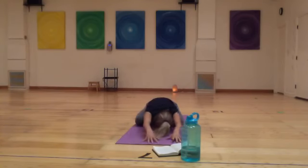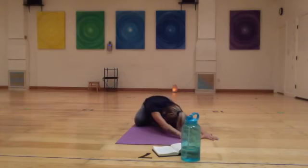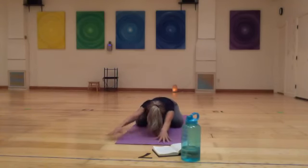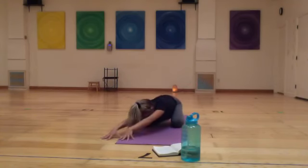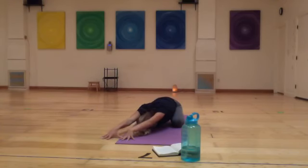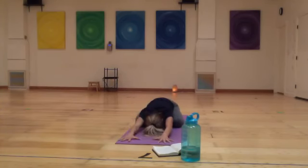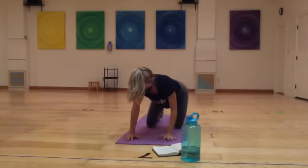Walk the fingers to the left while pressing the hips back and to the right. Return towards center, then walk your tented fingers over to the right, sending your hips back and to the left, getting into the side body. Return towards center and just let yourself reground — even out. One more big breath, inhale. And on the exhale, return to your tabletop position.